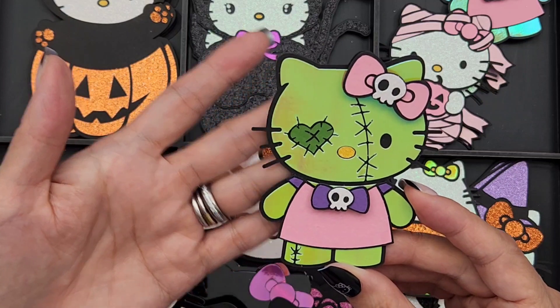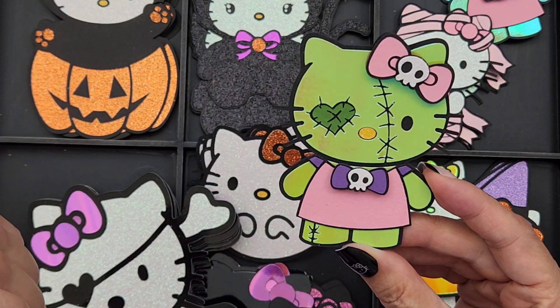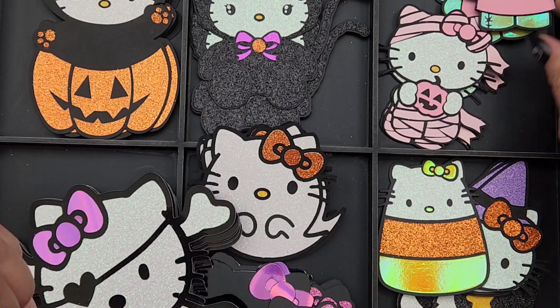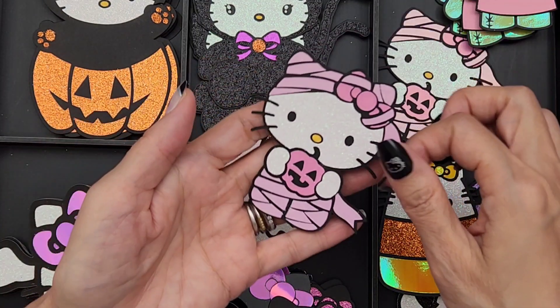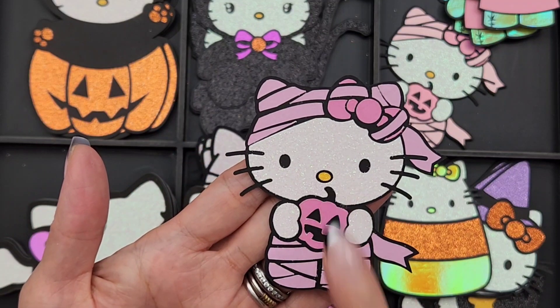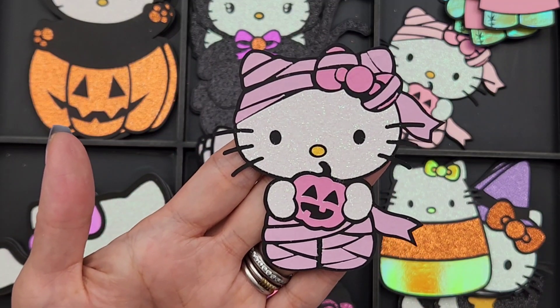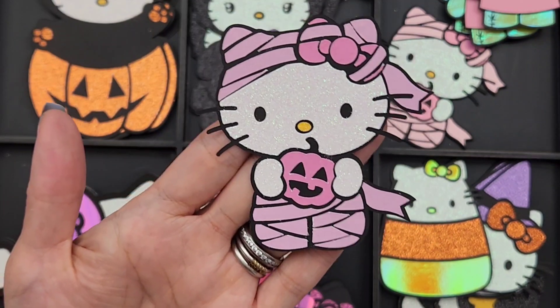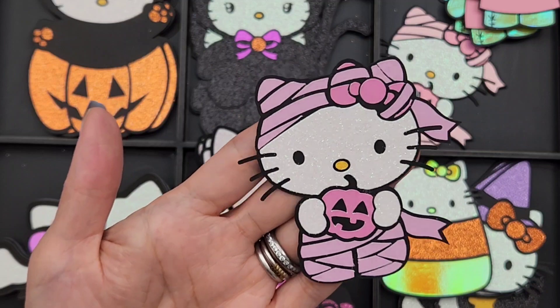She's kind of like Frankenstein, right? Franken Kitty! This one is so cute — I found this SVG also on Etsy and I just had to get the pink mummy. She's so cute, again though — a lot of pieces, maybe around a hundred or so.